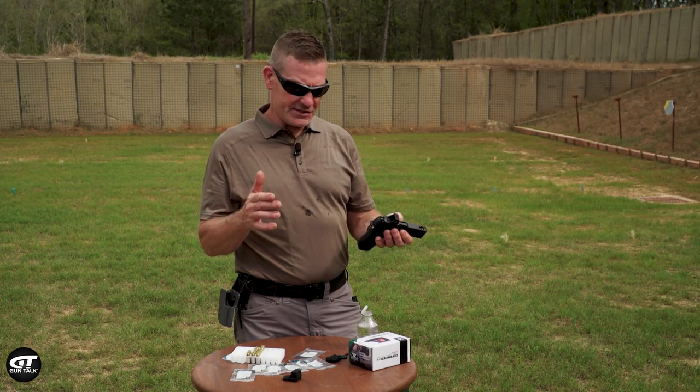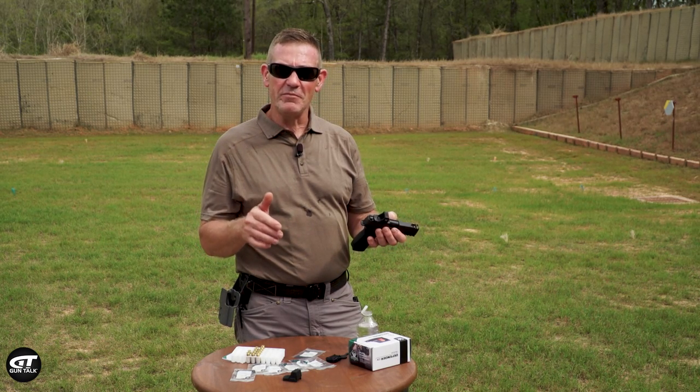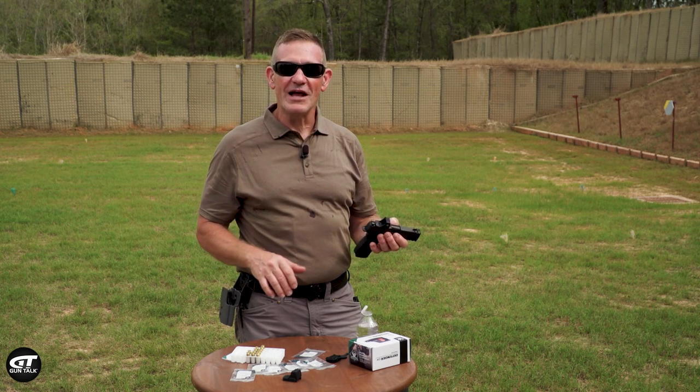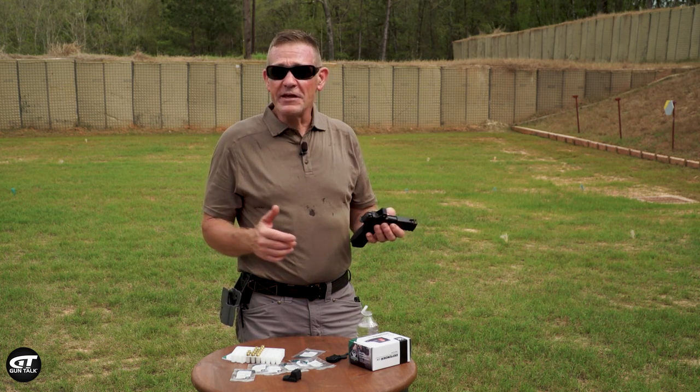So the Vortex Defender CCW — you're going to find it for about $300 or less on the streets. I think it's worth a look.